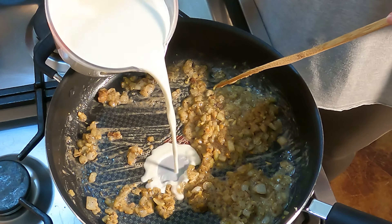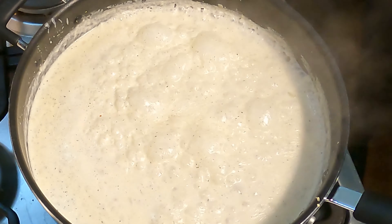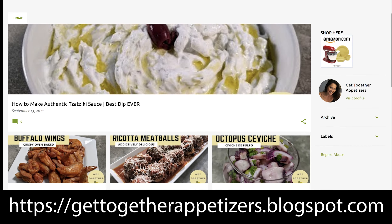Add three and a half cups of part whipping cream and part whole milk and cook until boiling. You can also go to my web page to get all the ingredient amounts — the link is in the description.